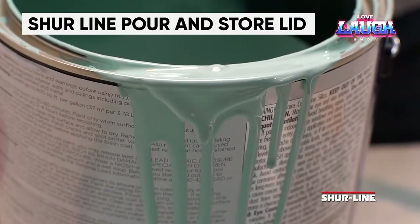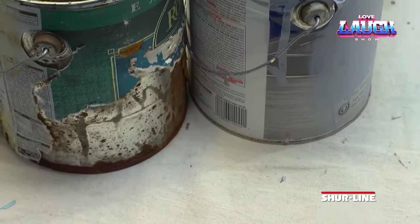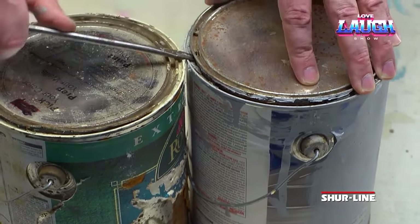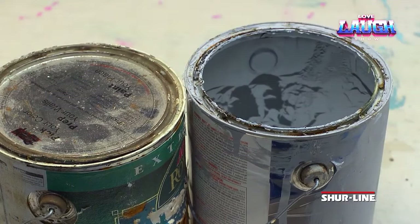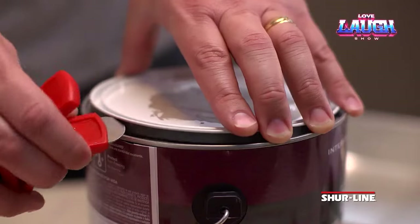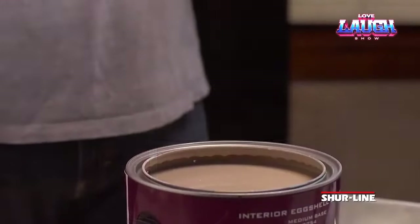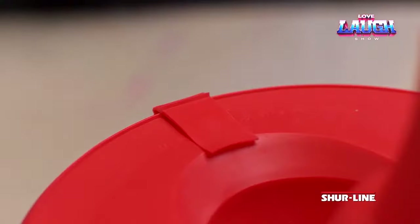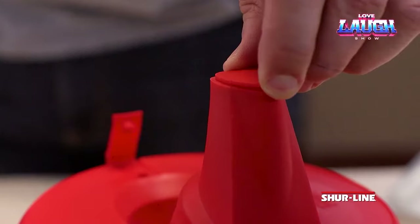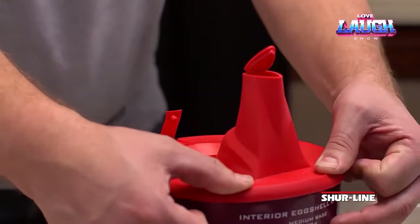This silicone cover costs only $4 and can save you a lot of trouble. It prevents smudges and smears, and the spout can be removed to reveal a regular lid. The seal is airtight, which prevents paint or stain from drying out. Jars with these lids can be stacked without any issues. There are several lid versions available, including ones for one-gallon jars. The lid can be used to pump most plastic and metal cans, as long as the paint or stain is water-based.